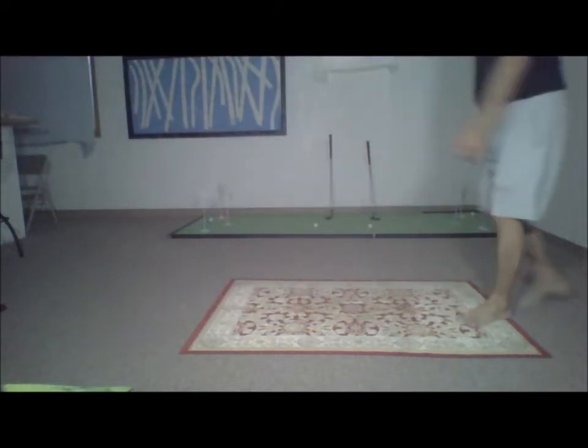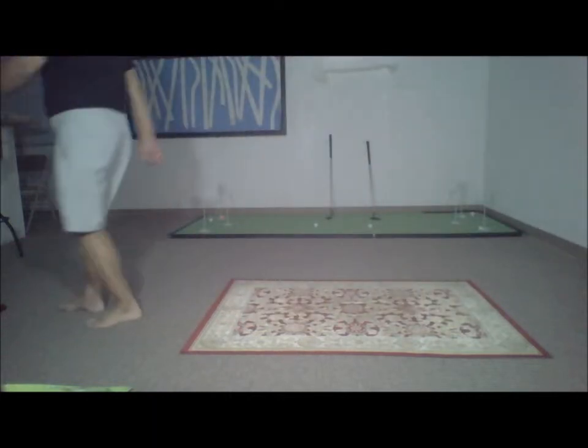Hello friends, once again I'm here, this old man trying to give you some lessons which I learned in life.